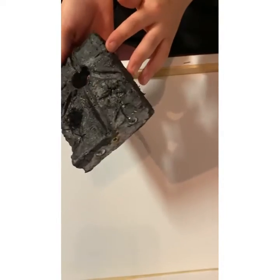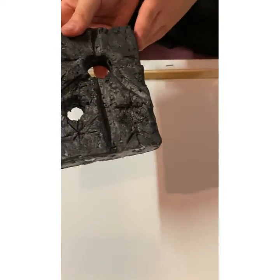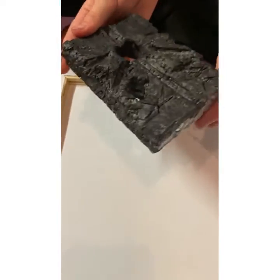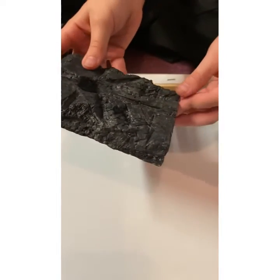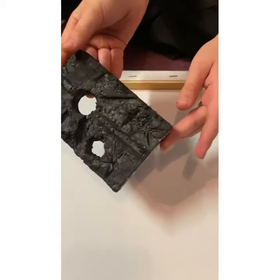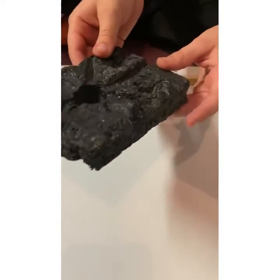Hi, Jade here. I'm going to be describing this piece of terrain. The look I want it to have is like it's been dragged through a bush backwards. I want this piece of Necron terrain to have a glow effect, so I'm going to get on with it.